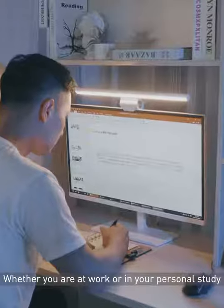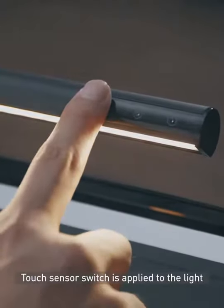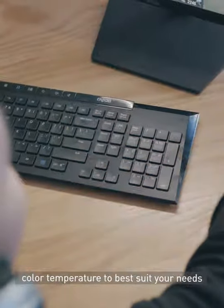Whether you are at work or in a personal study, it keeps your keyboard and mouse illuminated to better enjoy video games without disturbing others. A touch sensor switch is applied to the light, with step-less dimming and 3-level color temperature to best suit your needs.